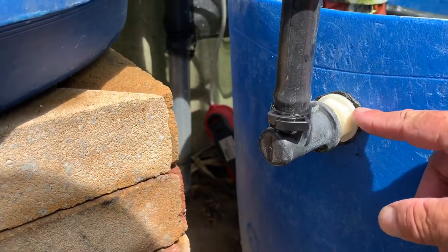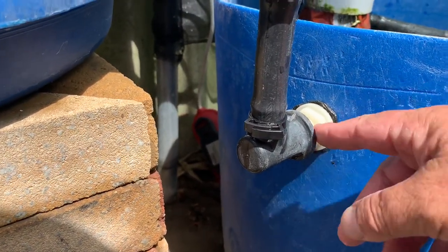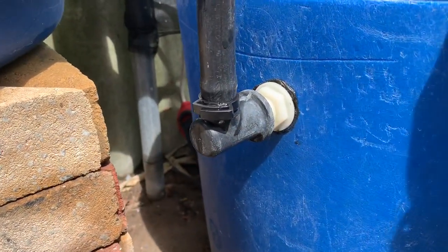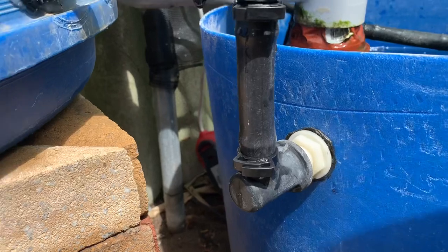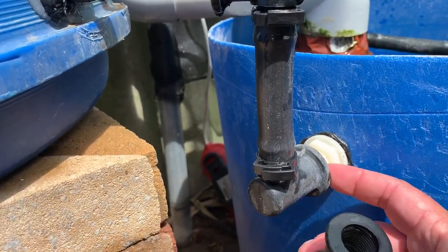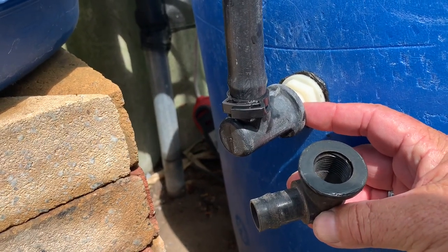Used some black silicone to seal that in, just wound this up finger tight, then left it 24 hours to dry. Here I'm just using irrigation fittings because it'll fit on this thread - not sure what size you call that, it's like 15mm here.